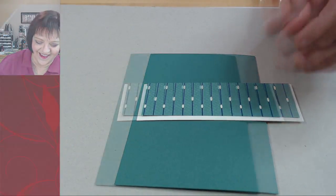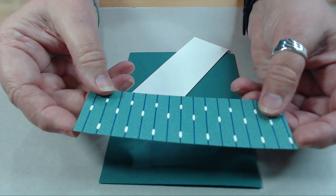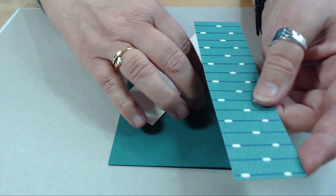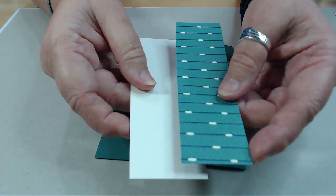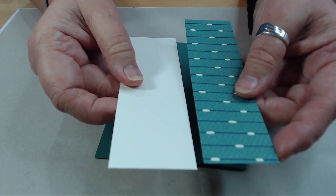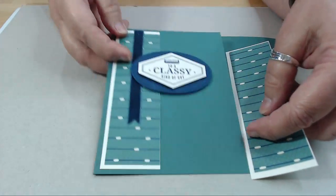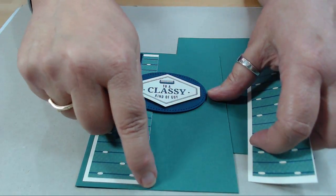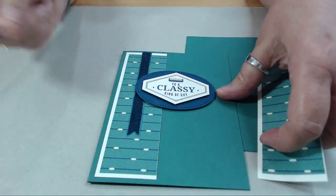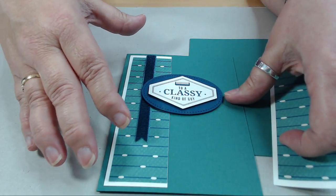So back to this. This piece is five inches by one and a half, and this one is five and a quarter inches by one and five eighths. I did that because I only wanted the border on this side - not the standard border all the way around the edge.